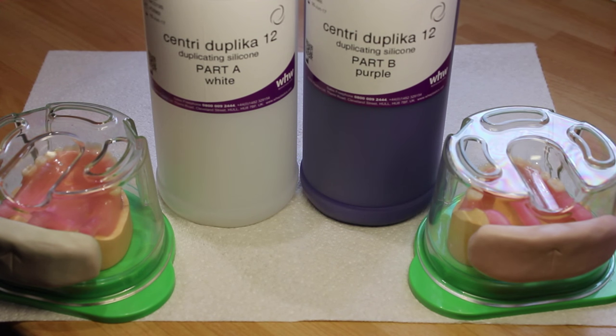The next stage is to pour the silicone into the flasks. Here I'm using Sentry Duplica 12 from WHW. Note that if you are using agar, you wouldn't have pour channels onto the dentures — you would cut those manually later — but the agar will need to be a very strong one that reproduces detail very well.